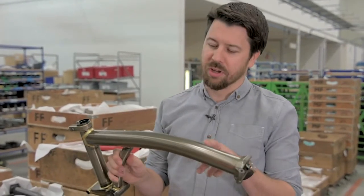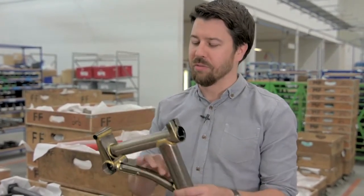A part that requires a bend in it is going to require different properties from a straight piece. The end goal is to have a bike that performs in the way we want, has the longevity and durability that we want, and material selection is a large part of that.